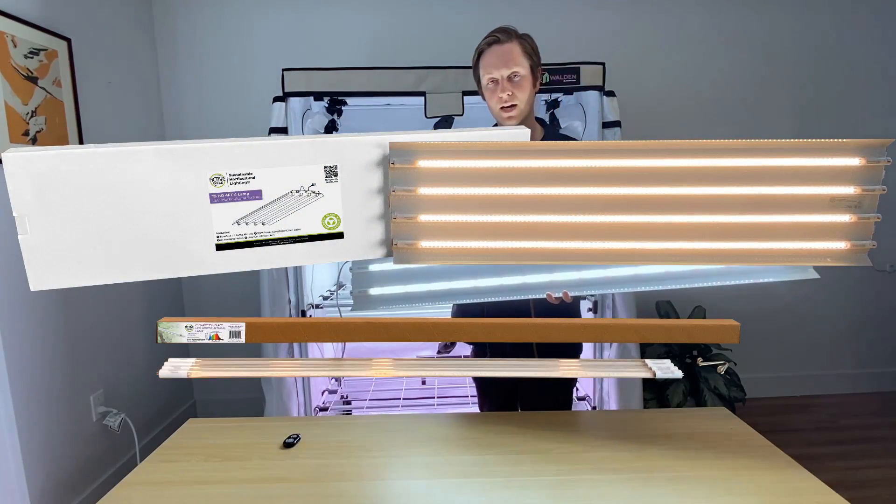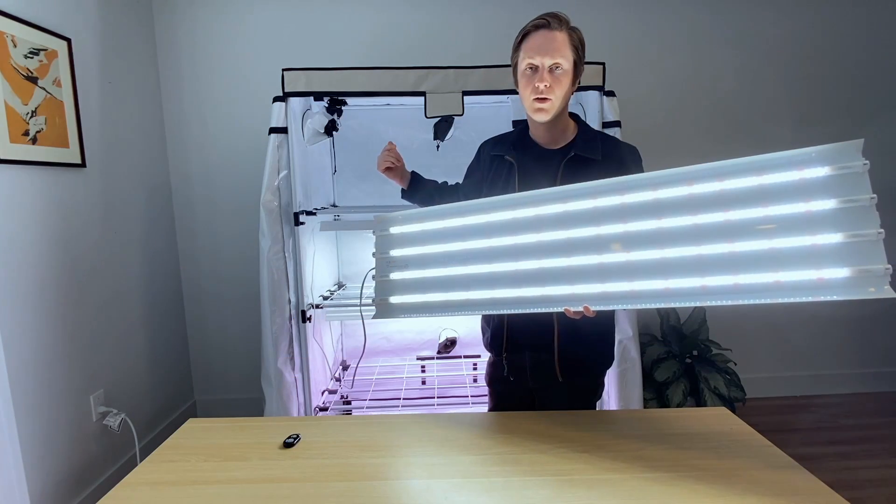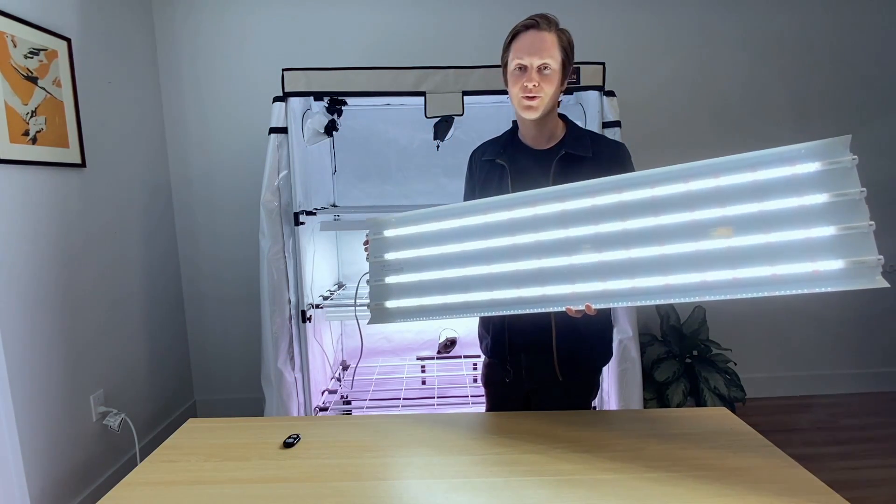We're going to do a quick unboxing of this fixture, install our lamps, and throw it up in the Walden tent. We're going to guide you all through it. We're excited you're here — let's get into it.